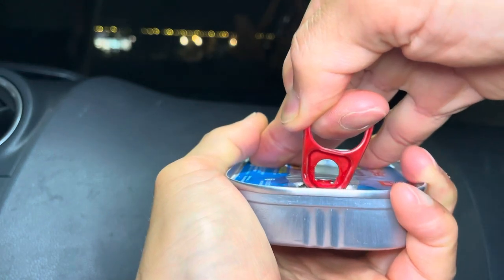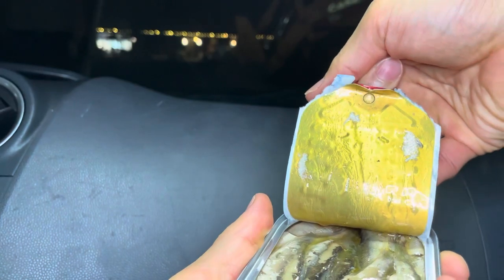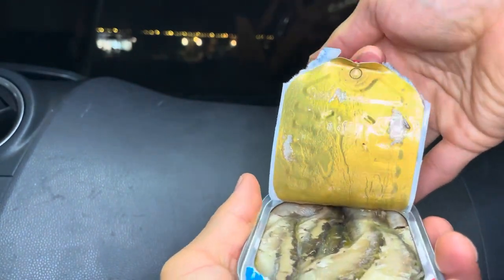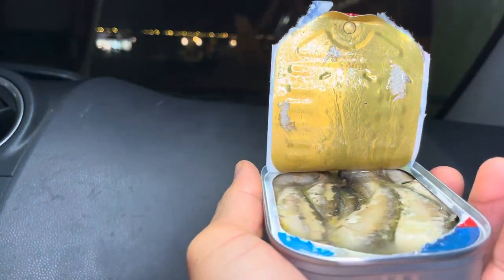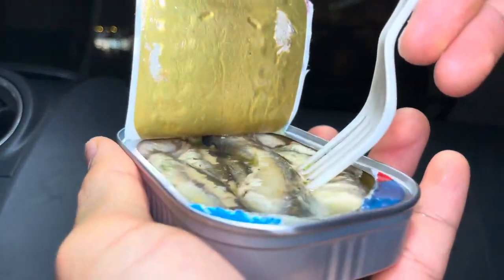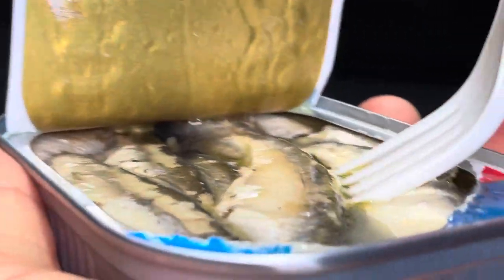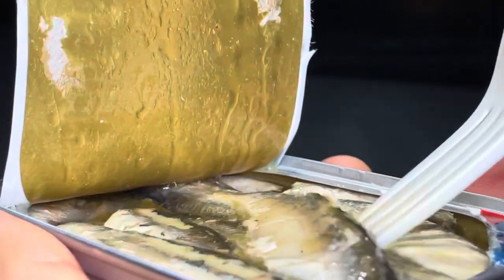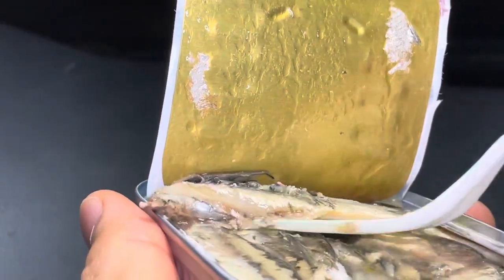Okay, opening the can carefully — don't want to spill. It looks kind of oily but it says it's in water, so let's just take their word for it. Look at that — let me show you guys. That's what it looks like. I don't want to spill the water or the juice. Smells fishy.